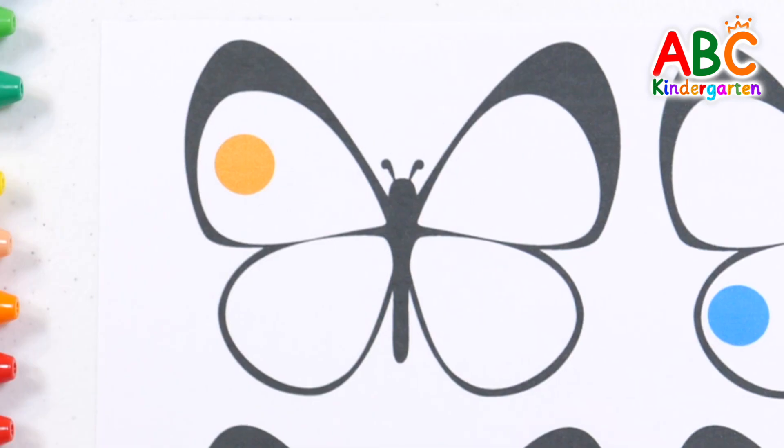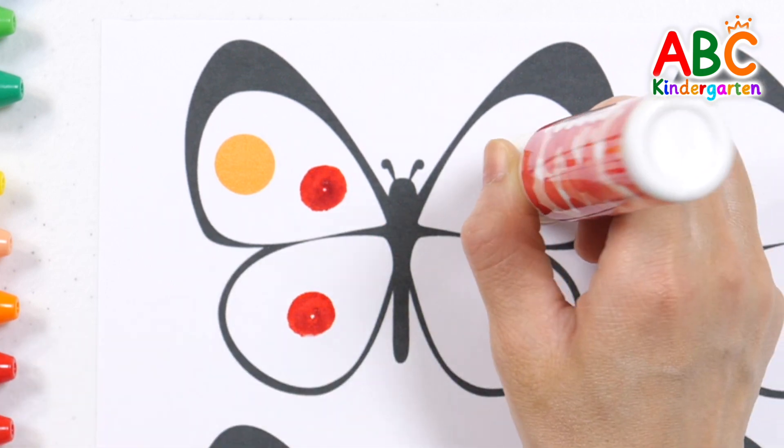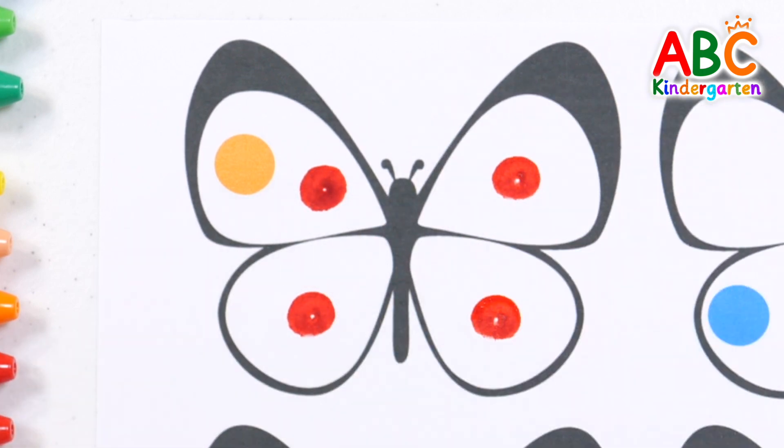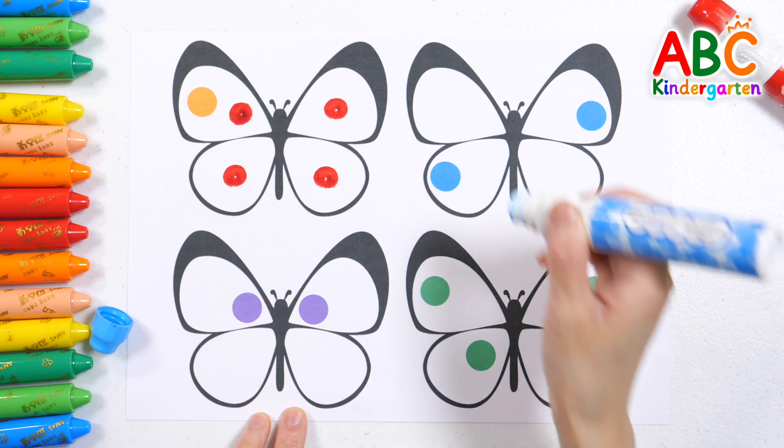The first butterfly has one dot. How many more dots do we need to make five? The answer is four. Let's add four dots. Good job! The second butterfly has two dots. How many more dots do we need to make five? The answer is three. Let's add three dots.